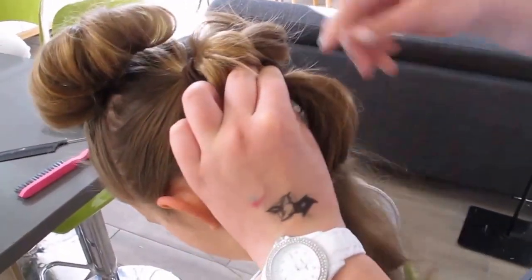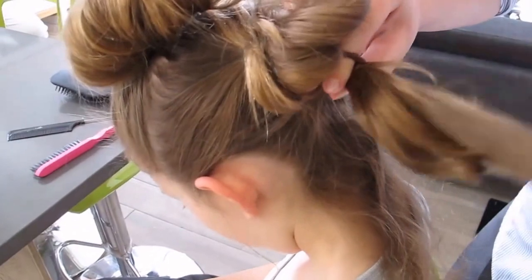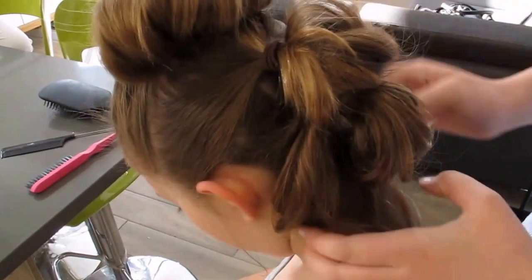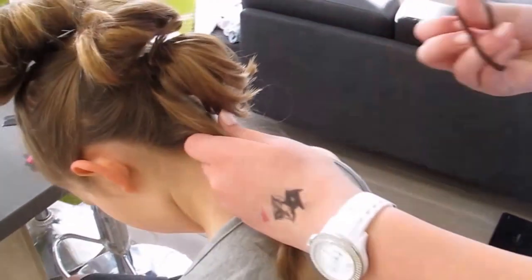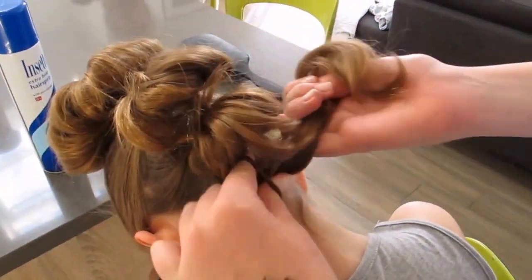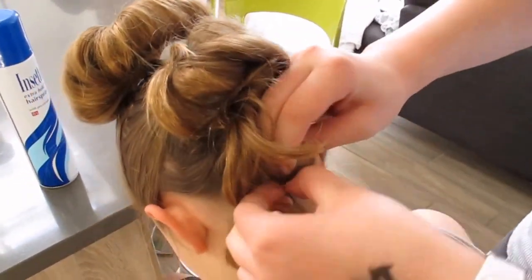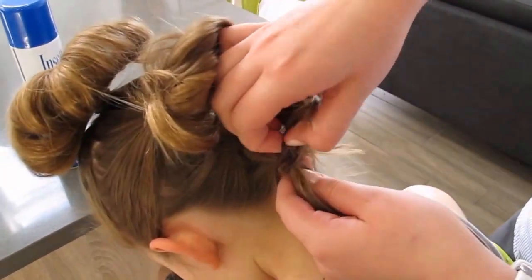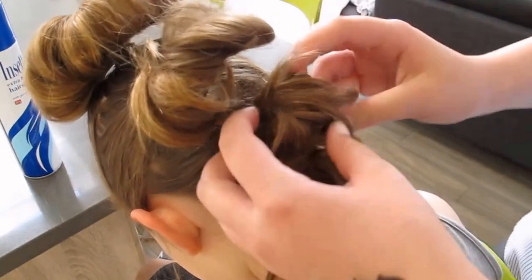It's starting to take shape now. And we have the final little strands left at the bottom here. If we watch carefully what Beth does here, she ties it in there and just gathers this final little strand to make a small loop at the bottom.